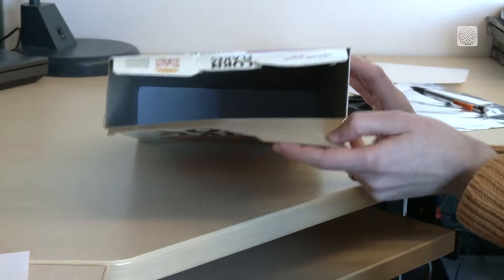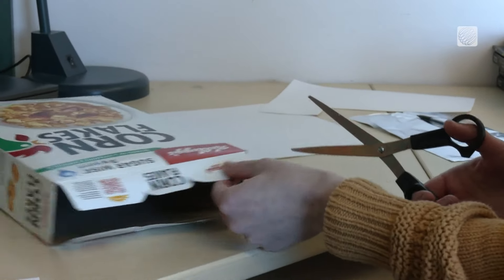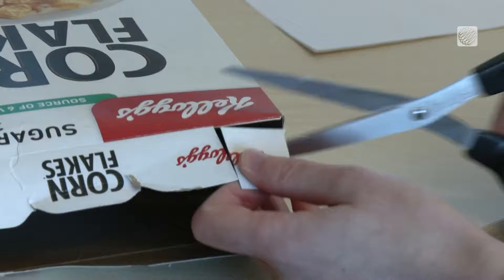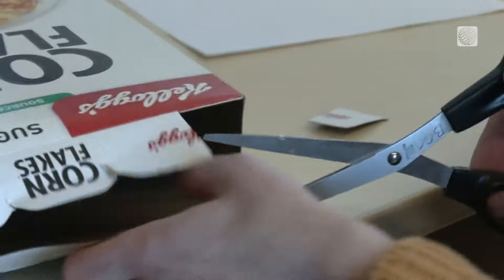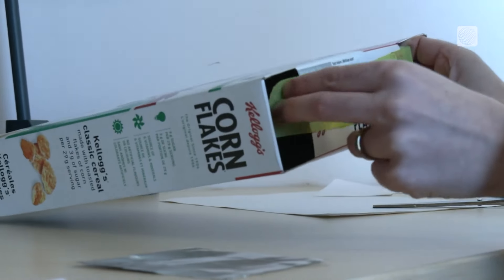Then you'll want to put a hole in each corner of the top of the box — one for you to look through and one for the sun to go through. Cut maybe an inch or so off of the top corner of each flap on both sides, and then it's time to tape the center together.